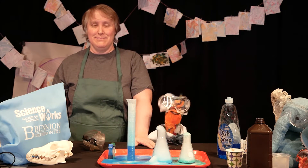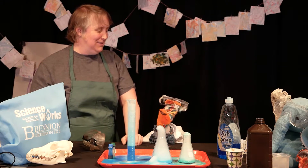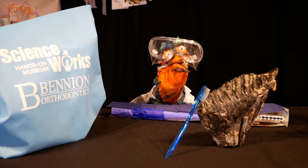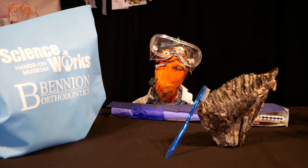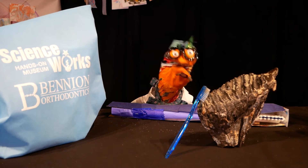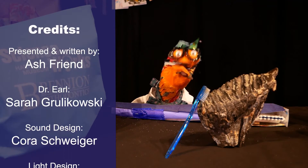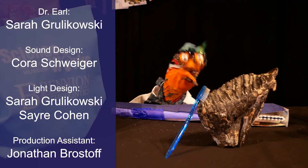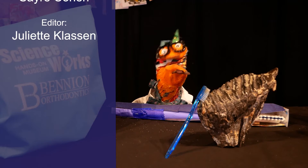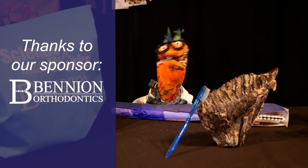I can't wait to share this with my colleague Bunsen Burner — he's working on cloning the mammoth right now! See you next time for Bite-Sized Science. If you haven't got your free science kit yet, go to scienceworksmuseum.org and register, or just follow the link in the description below. Thanks for following along with all of our activities — we'll miss you, fellow scientists. Have fun and stay curious!